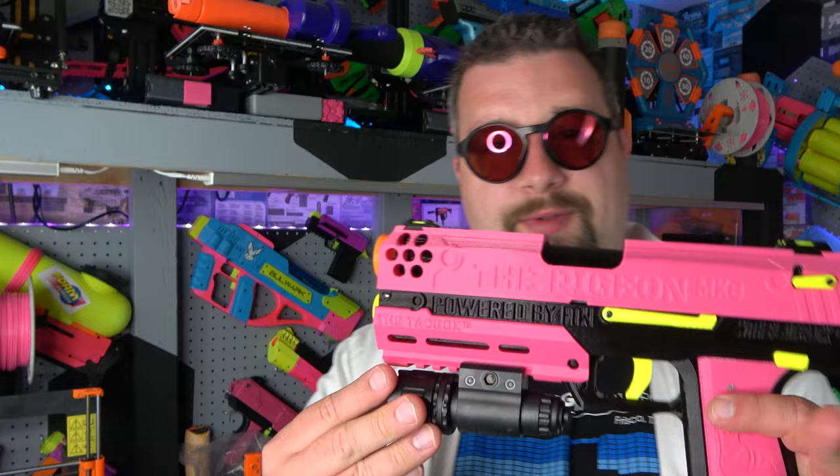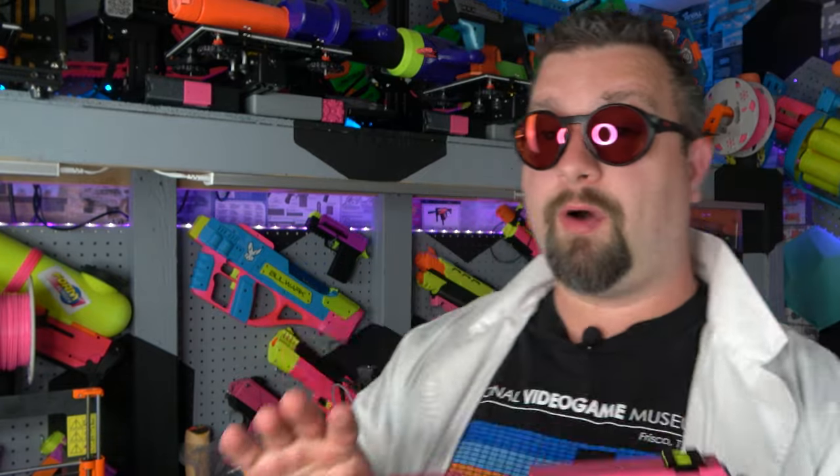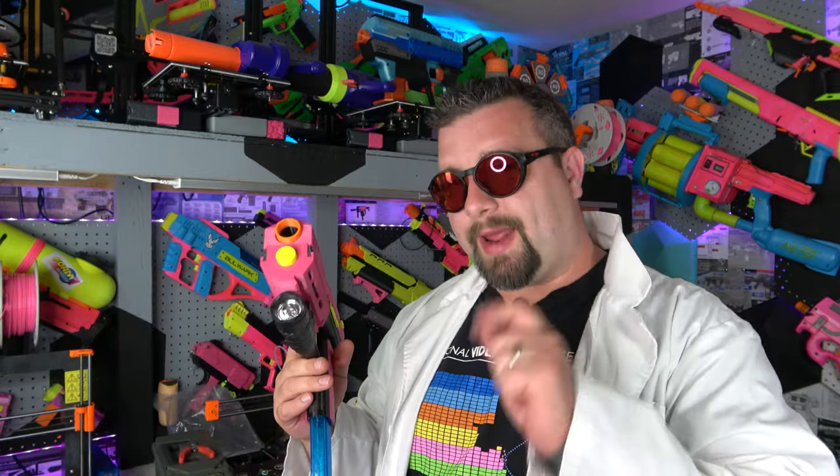Today we're looking at a really sweet blaster. This right here was sent in from Frontline Foam. Thank you Frontline Foam for sending this in, and if you'd like to support the Dr. Flux channel and purchase one of these today using the official Dr. Flux affiliate link, a link will be provided in the description.